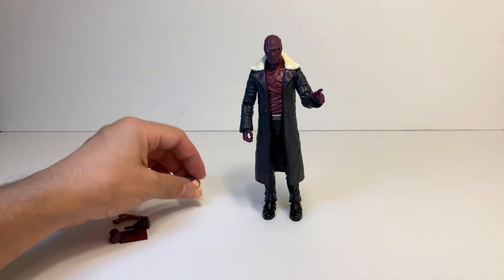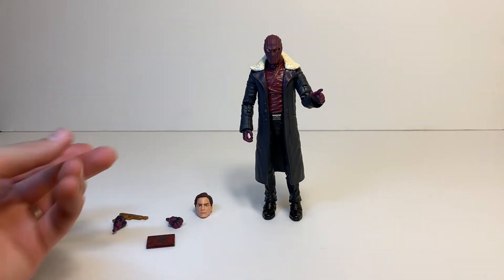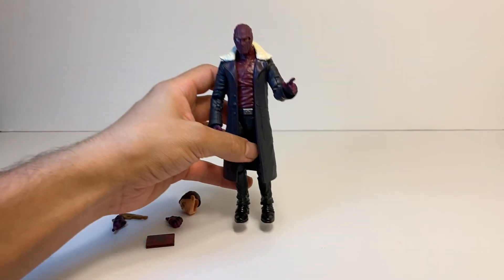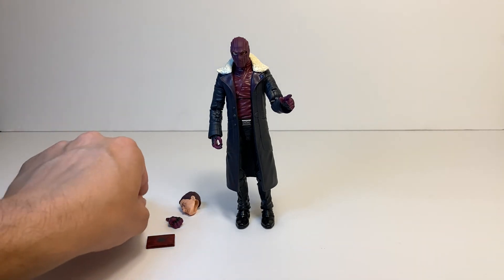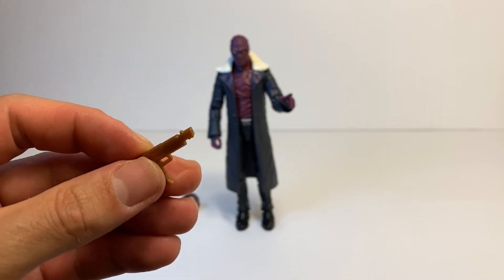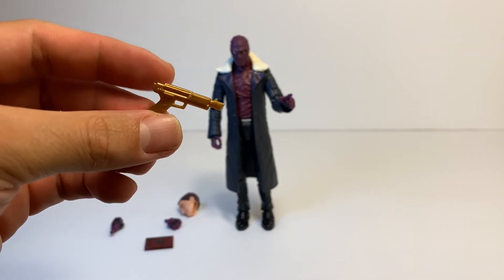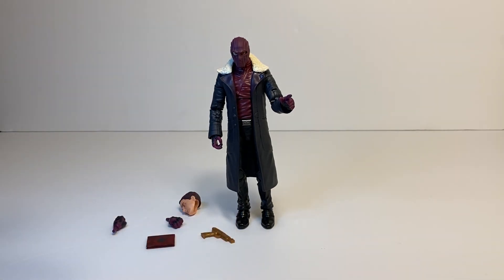So the pros and cons of Zemo: he comes with an additional head, which is awesome, lots of accessories, nice detailed paint apps, and the pointy finger. The only con I can really think of is the gold gun — I'm not a fan. Why couldn't they just make a black gun, something more accurate? This isn't like GoldenEye or The Man with the Golden Gun or something. It's just annoying. Other than that it's a really nice figure and I think it's gonna be a surprise hit.